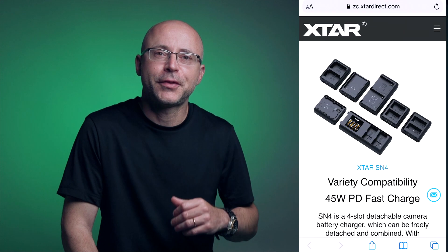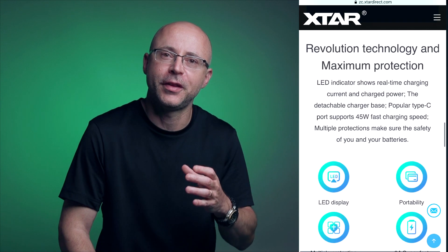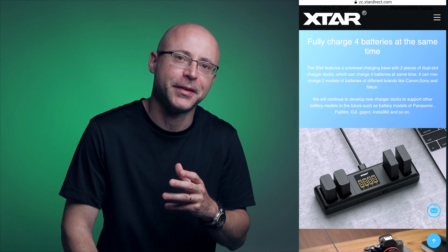We have dozens of these things waiting to be charged for a shoot happening tomorrow. Then, out of a huge coincidence, a company named X-Star reached out to me — and guess what they offered me to test and review? A multi-charger that supports charging four of my Sony NPF970 batteries at once. And this charger is so tiny and very elegant. Look at this little thing.